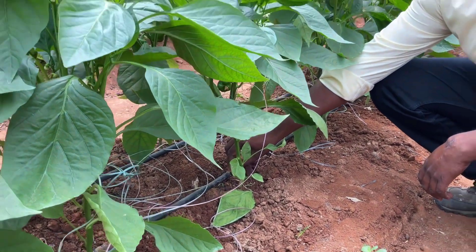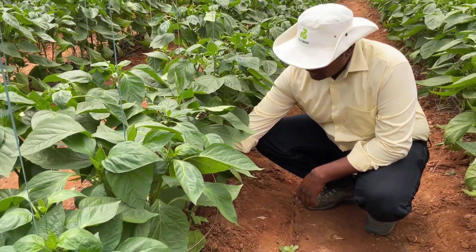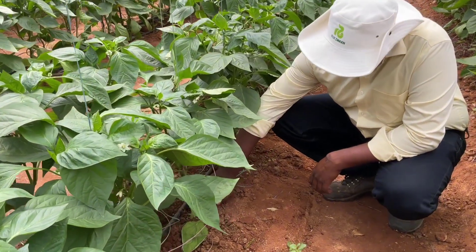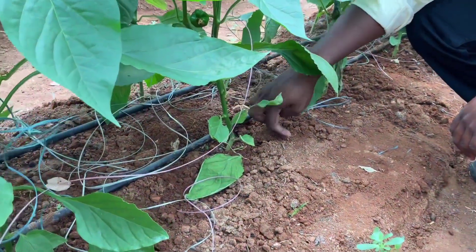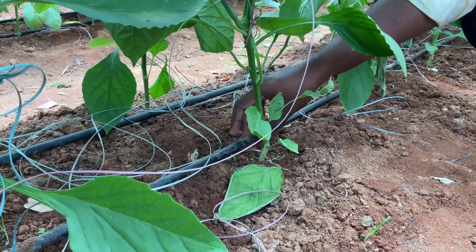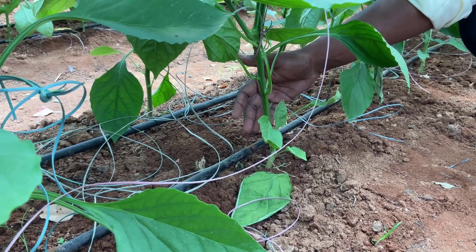Water and nutrients are absorbed only by the white roots present in the plants. White roots will be present in the surrounding regions around the stem. If you supply water in this region, the efficiency of nutrition and water uptake will be greater.